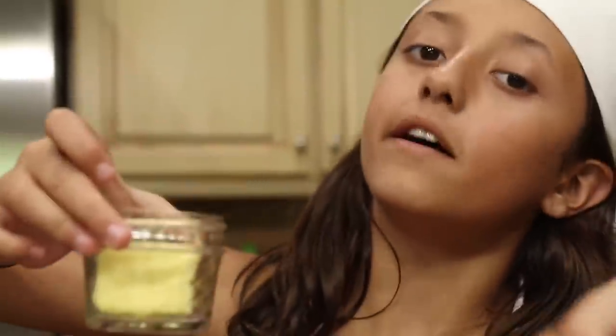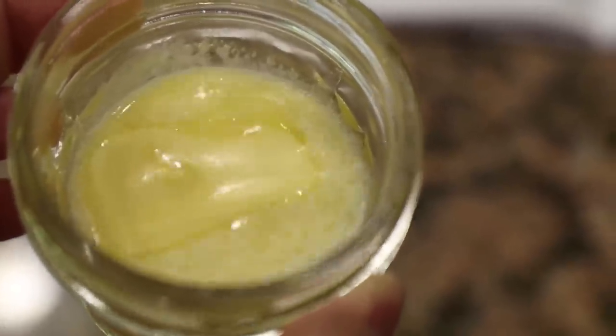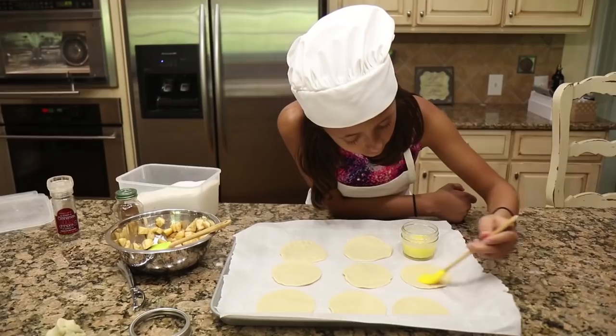Now I'm going to melt the butter. All you need is a quarter stick of butter. Now you can spread the butter on.